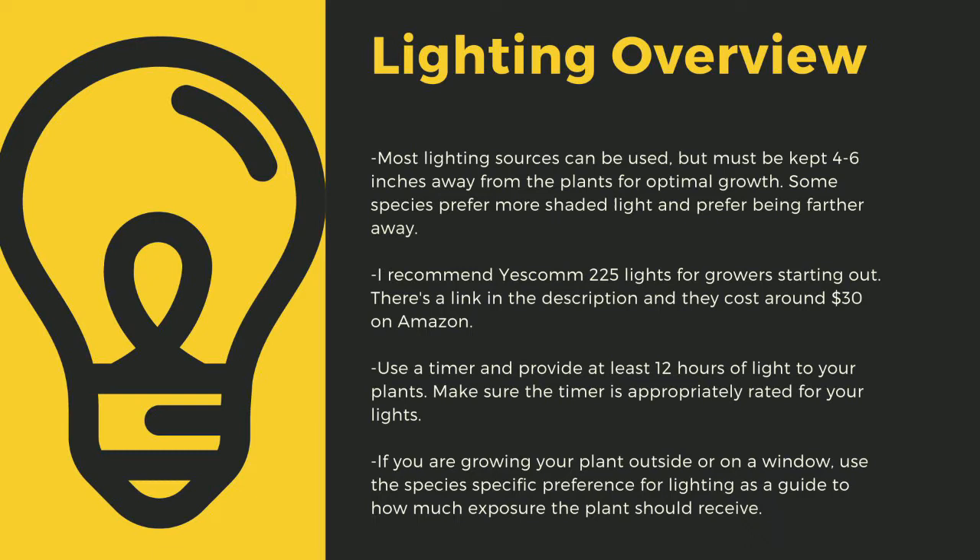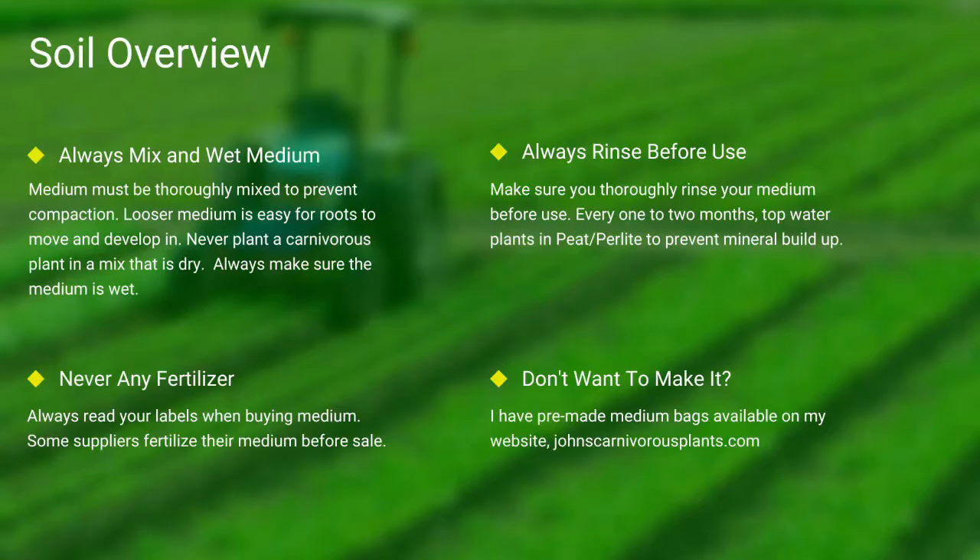Going under 12 hours of light can stress certain tropical plants. Like climate shifts, this can lead to decreased immune function. Even plants like to sleep, and some like Biblis only digest prey at night. If you are growing your plants outside or on a window, use the species-specific lighting preference later in this video as a guide to how much exposure the plant should receive.